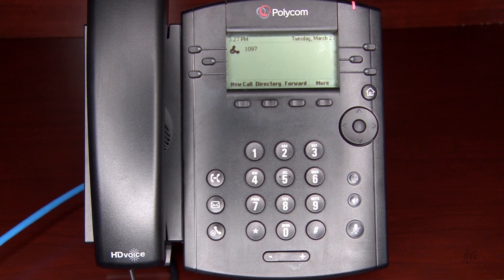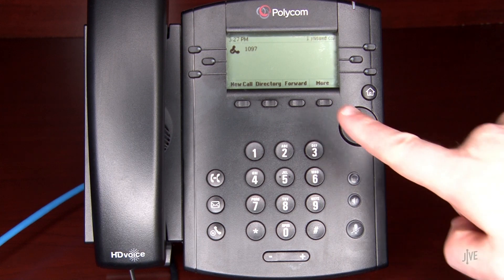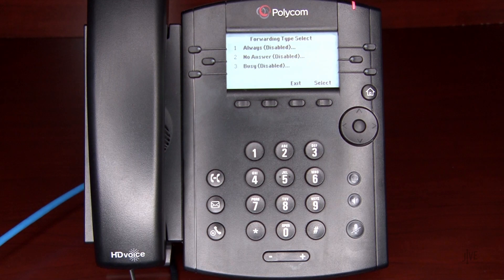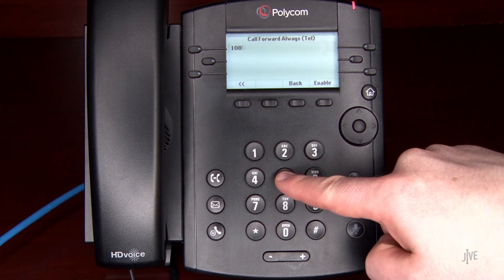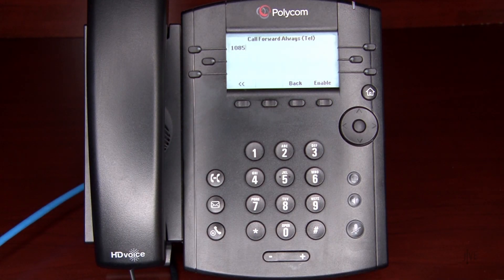Now to set up call forwarding, I will press the Forward soft key and select the desired forwarding type. Let's assume that you're going to be out of the office and would like to forward all of your calls to a colleague during that time. For this example, select Always. Now enter the internal extension or external number to which the calls will be forwarded.